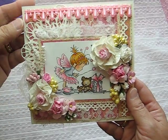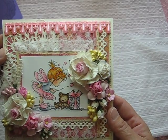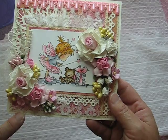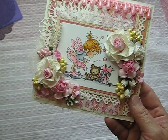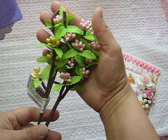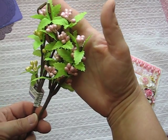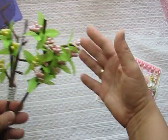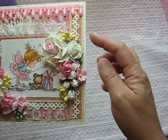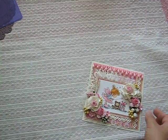I used some pearl trim by Rosella — thank you, Rosella, I love this! All the flowers are from Wild Orchids, and these little sprays here are my Ashland accent sprays that come in yellow and pink, and I think also in purple. I love those.